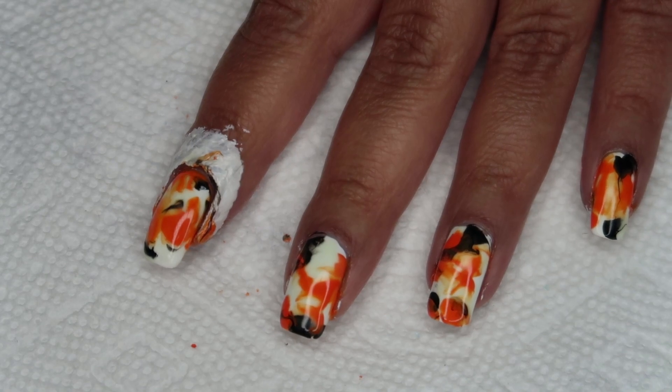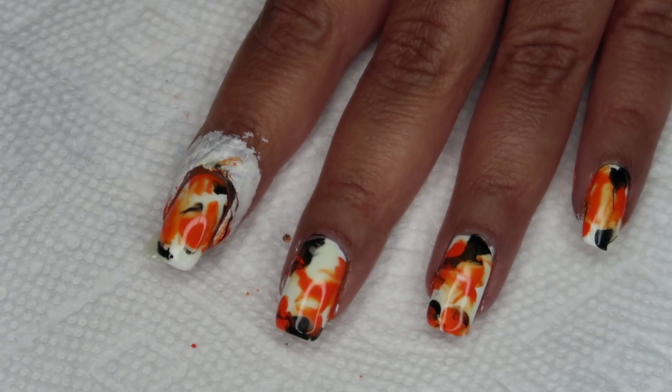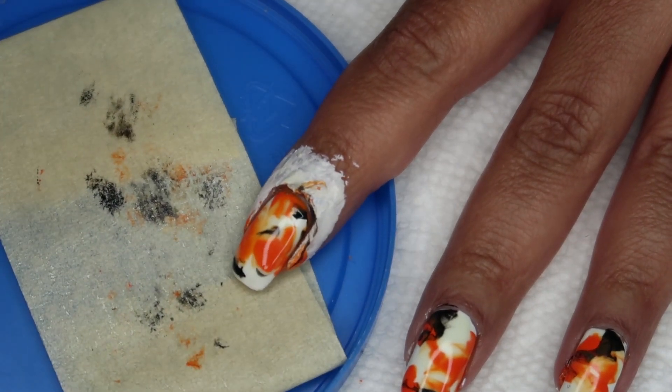I'm going to brush in a little bit more black right here. What if I did it with the orange stick?